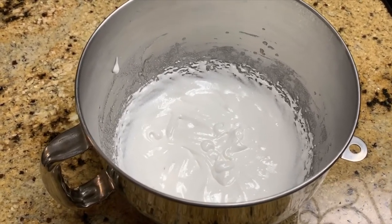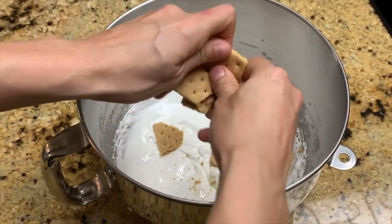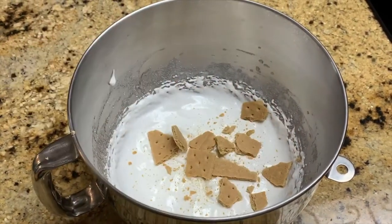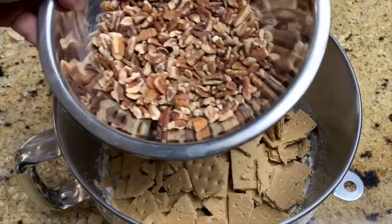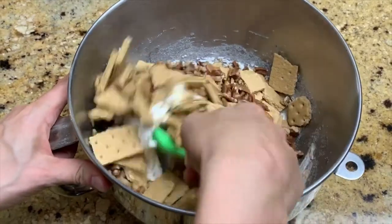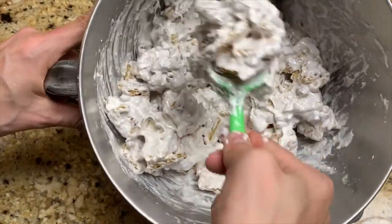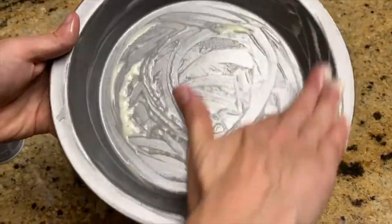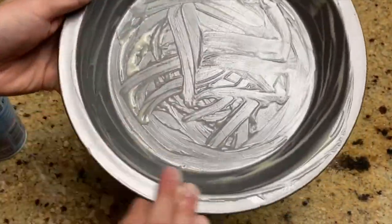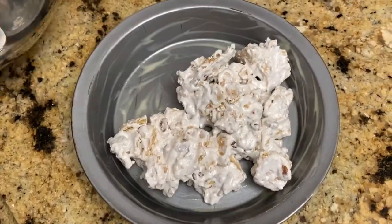Now we're going to add our graham crackers and our pecans. We're going to mix everything together until it's fully incorporated and it looks like this. Then we're going to grease our pan with our cooking spray and we're going to add the pie mixture to the pan.